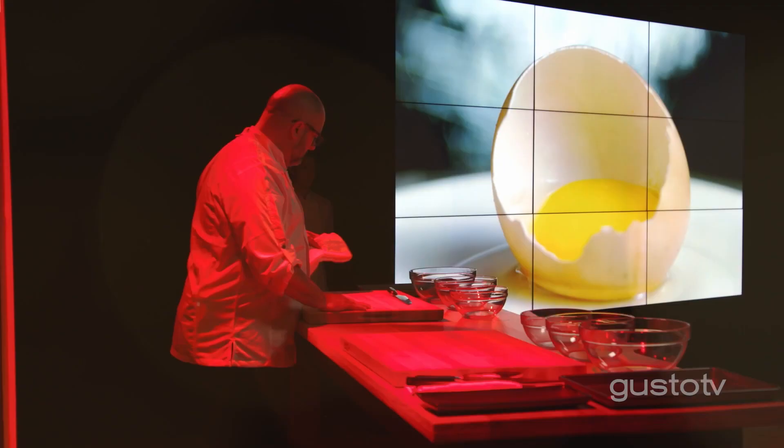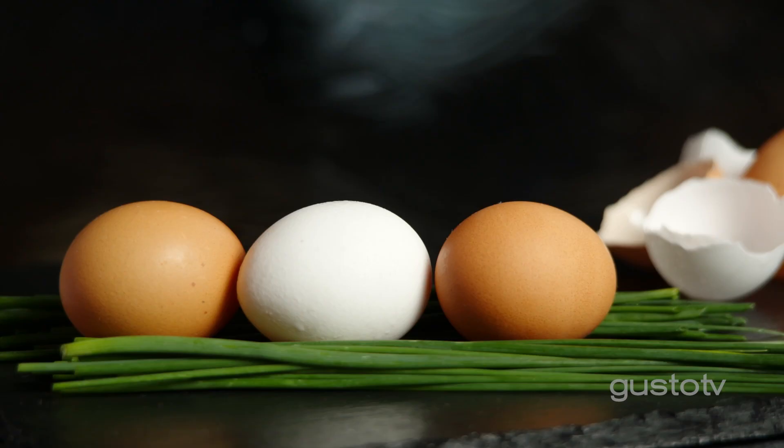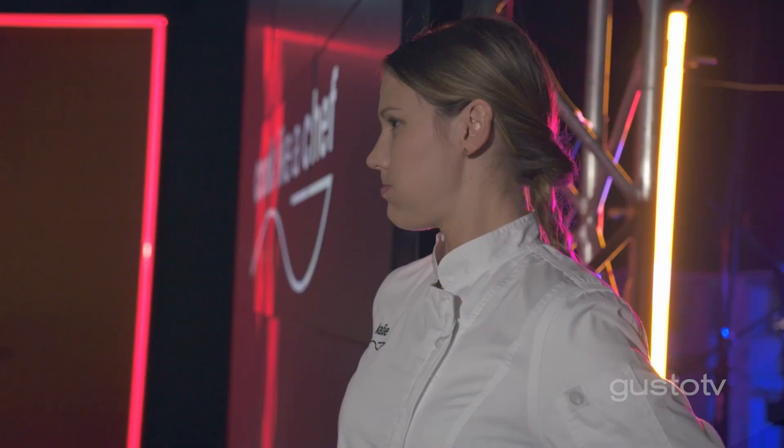I'm very excited to do an episode completely on eggs. It's so versatile, and it's so important to learn those basic skills. I can't tell you how important I think they are — just so many critical steps. I'm really excited to share the techniques that are really important.